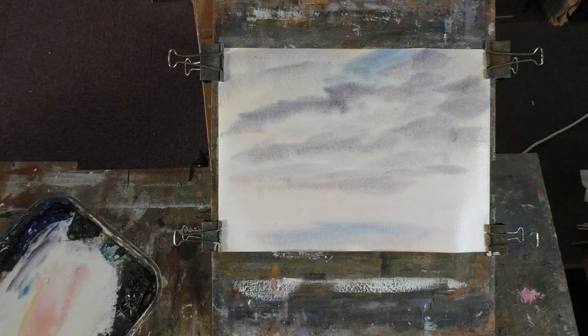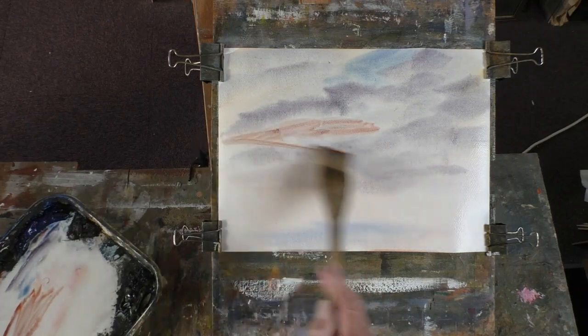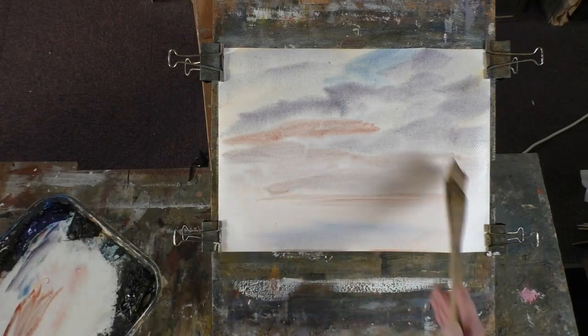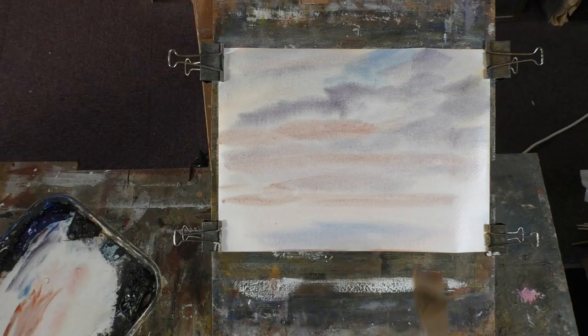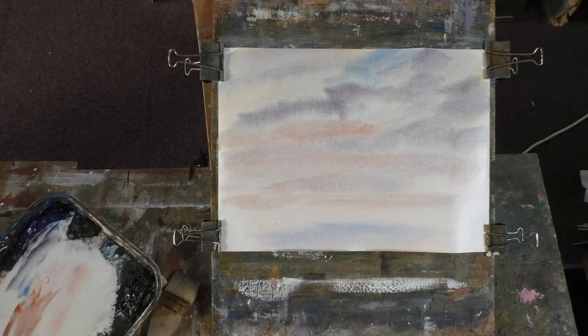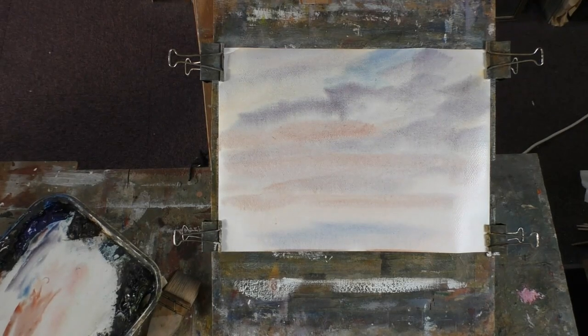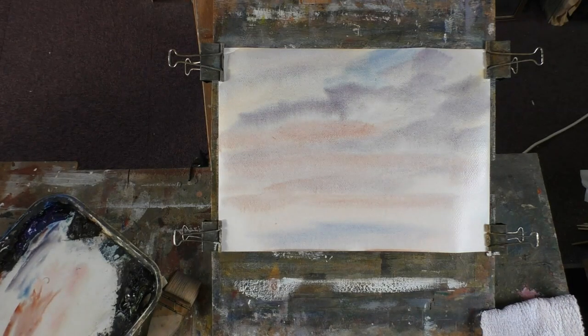Can put a bit of red in there — just add a bit of character to it. That'll do. All my skies are sort of abstract. Here's a bit of cloth.